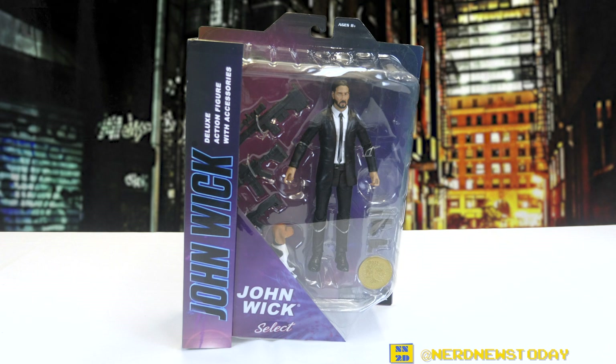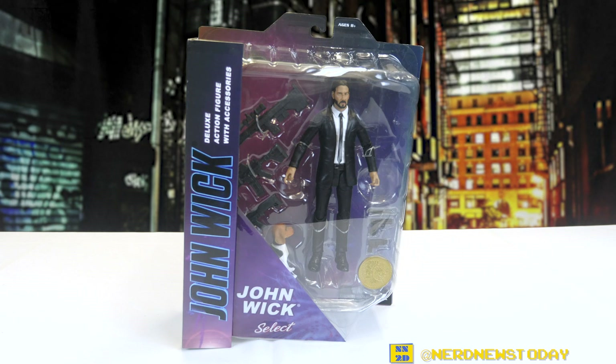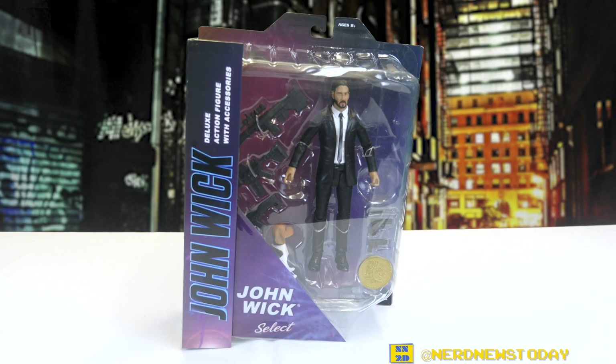Hey, this is Matthew and welcome back to Nerd News Today. It's time for another action figure review, and this is one I've really been looking forward to for quite some time — the Diamond Select John Wick action figure. This figure is based on his appearance from the first John Wick movie, and it's a toy of Keanu along with his dog Daisy and a whole ton of artillery.